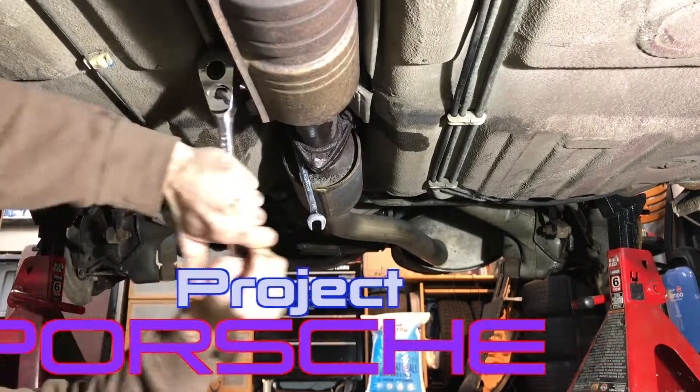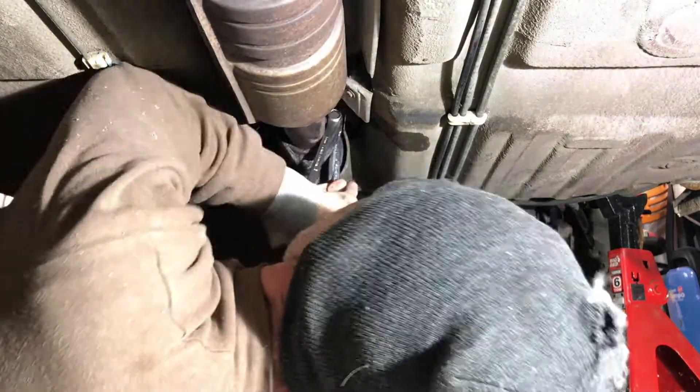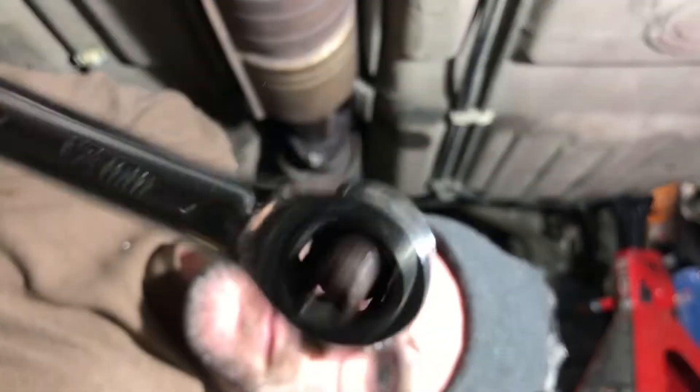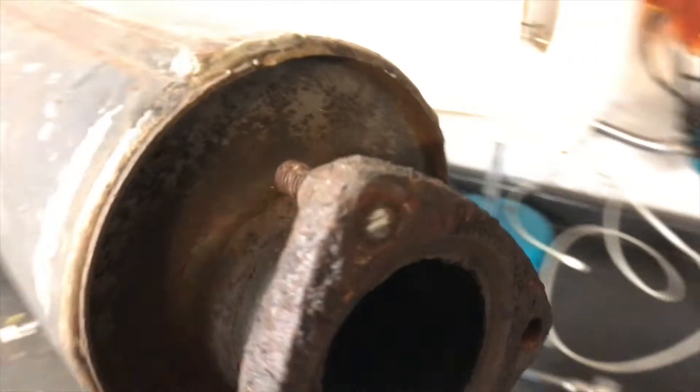Welcome to Project Porsche. If you're going to be taking apart the exhaust on one of these old Porsches, there's a good chance you'll run into the same rusted and broken bolts I did. On this episode, I thought we'd take a look at how I drilled those old bolts out and got the exhaust back together.